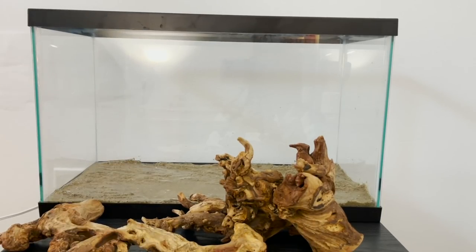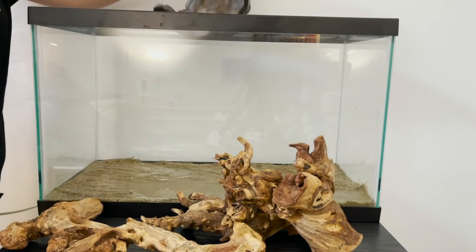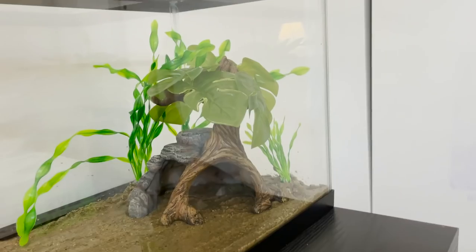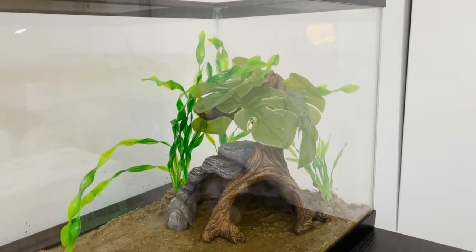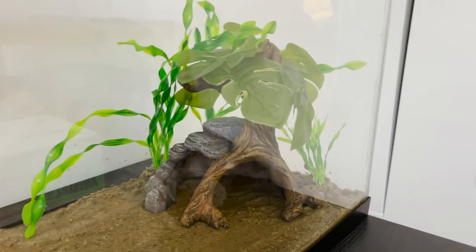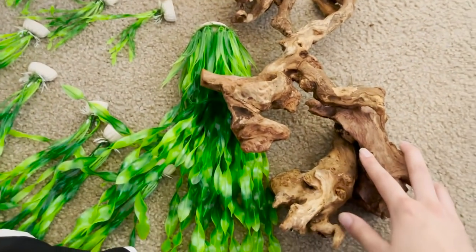Now the fun part is deciding what I want to put in there first. I'm not entirely sure on the layout, but I know I want the filter on the left side. Already I'm in love with this tank — I think it's definitely going to be one of my best tanks, and I think it's just going to be really great for the axolotl. They love to hide in things, and having this cave here plus some driftwood is great. I may even get another cave as well, just because I know they love them. I'm just so in love with this tank and I cannot wait to get this axolotl.